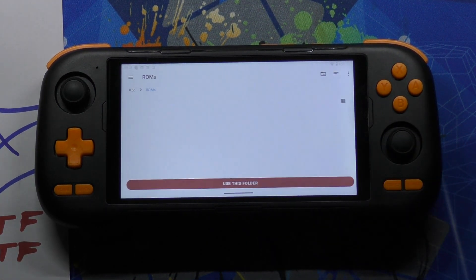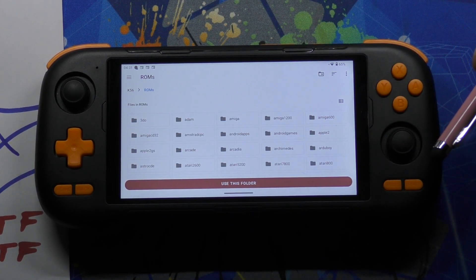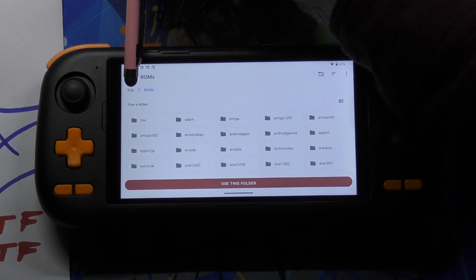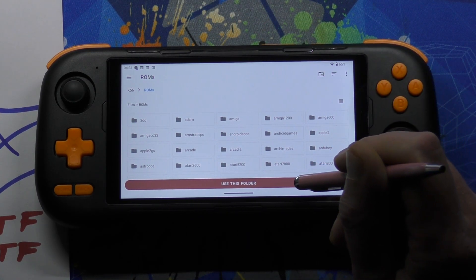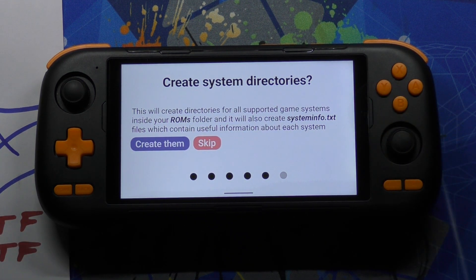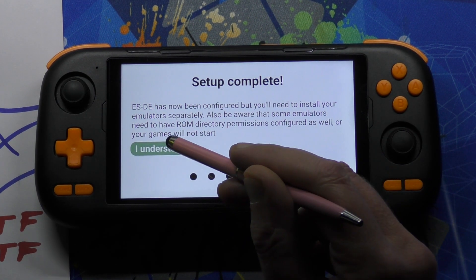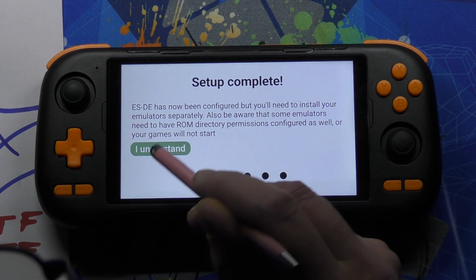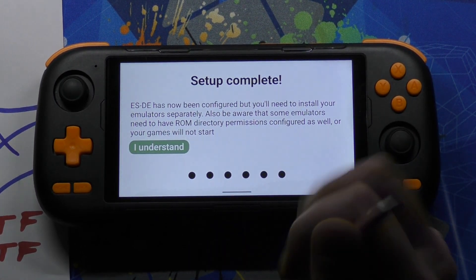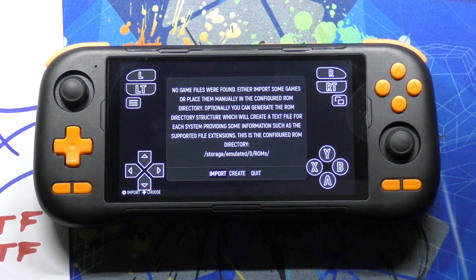Then we select our ROMs folder, and that looks right, doesn't it? But it's not right because it's from the K56 internal memory. Let's just carry on doing it wrong — Allow. You must skip here whatever you do — skip. If you mess up it doesn't matter, I'll show you what to do. Then tap I Understand. Something's not right — let's go to Android Home.